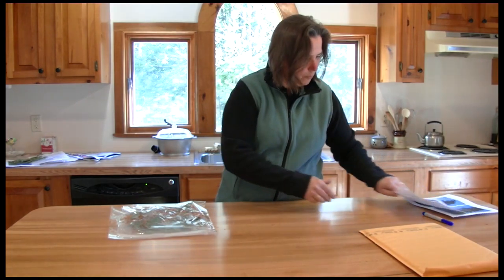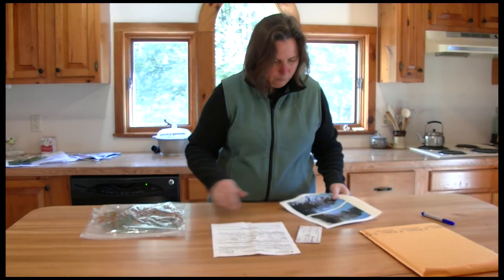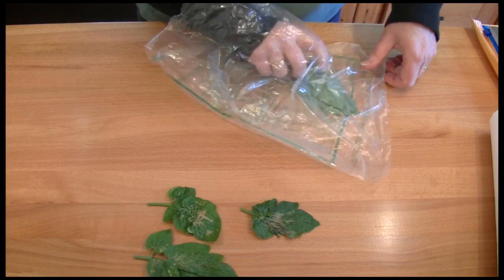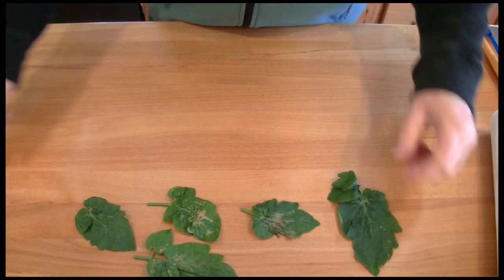When submitting samples to the Plant Diagnostic Lab, first collect your samples and have all the materials ready to package and ship the samples. Be sure to have a completed sample form ready as well. It's best to provide samples with a range of the symptoms and to include a healthy sample or portion of the plant, if possible.